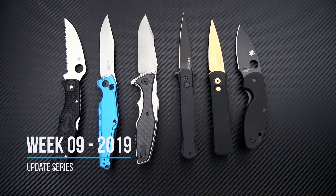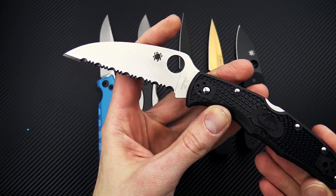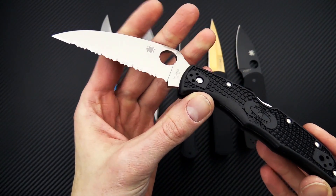Tyler here with GP Knives, and we're back again for the Week 9 weekly update. We're going to start out this week with the new Spyderco Endura Wharncliffe.